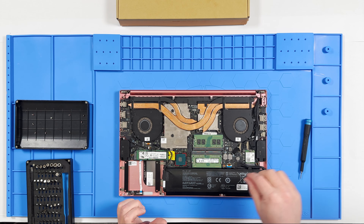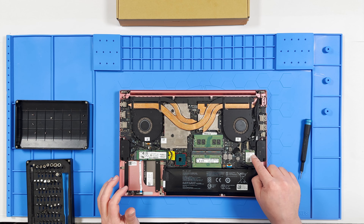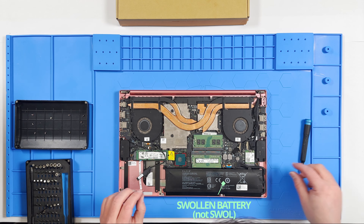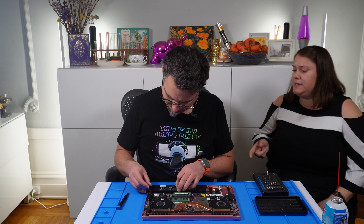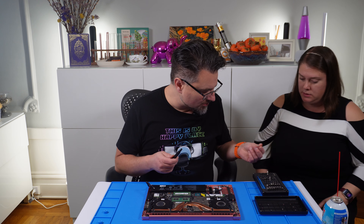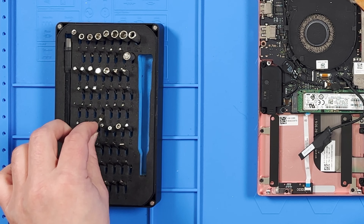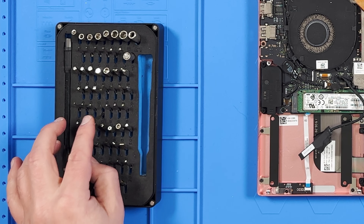So I'm going to get a lay of the land. This is the SSD, these are the two RAM chips, this is the Wi-Fi controller, the SATA SSD connection. We're going to unplug the battery. Let me show you a little pro tip — I use this Torx bit, and what I like to do is set the bits like toggles so I can see easily which bits I'm currently using.